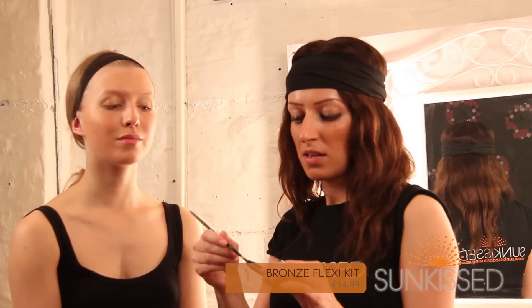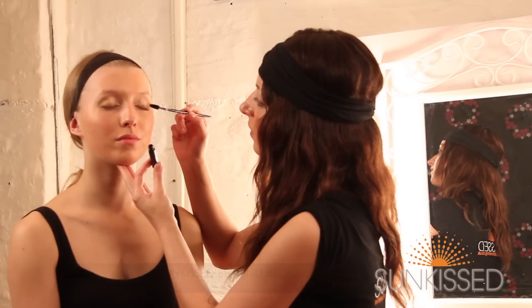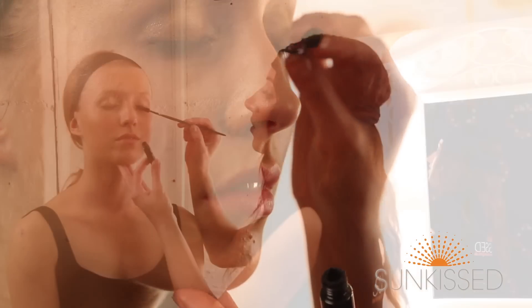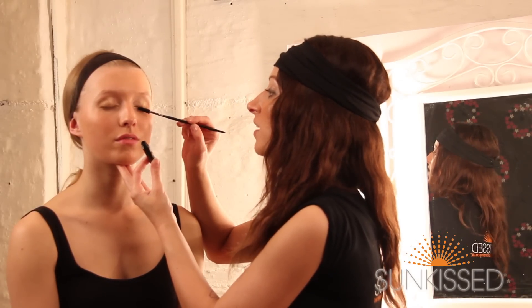So to finish Emily's lashes, we're just going to apply a coat of the Sunkissed Mascara. And I'm just working this up from the base to the tip of the lash, and this is just going to give a nice, thick, full lash effect.